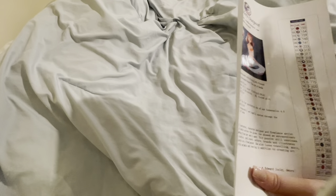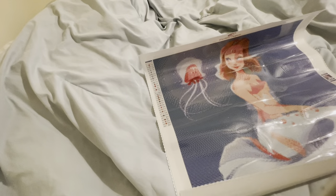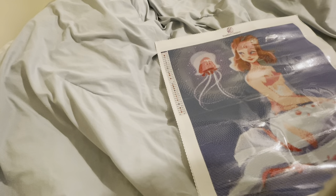This is a sticker page so you can cut them and place them on your baggies, because it comes in baggies. I love baggies because I don't have to kit it up. Oh my god, she's so cute. I love her so much.